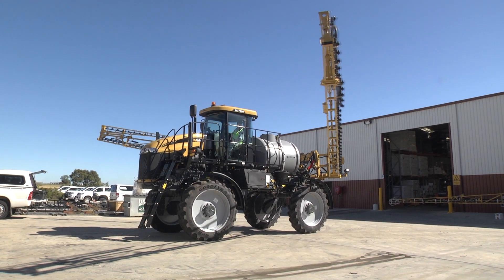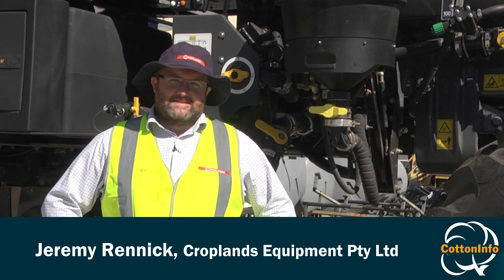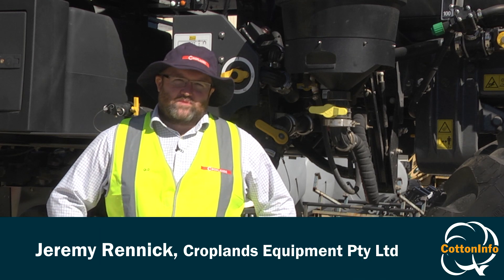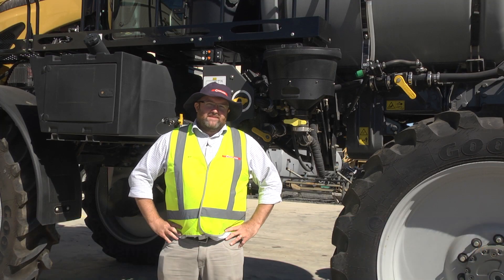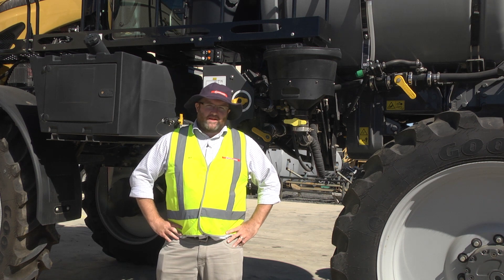Good morning everyone. We're here today to take you through a quick decontamination procedure. Decontamination is a very important part of the spraying process, and with spray rigs getting more complex over the past couple of years, and chemical bruise becoming more complex as well, it's very important that we get it right.